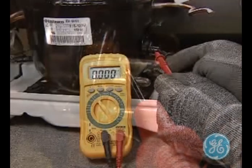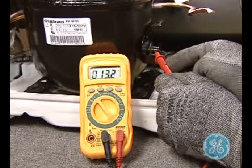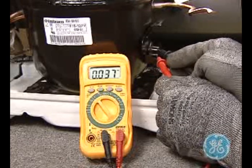Here you're testing between the run and start windings, which should give you approximately 11 to 12 ohms. This reading is the total of the other two readings, as you can see by the last reading from common to start.